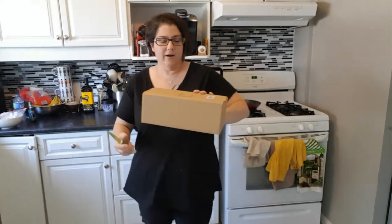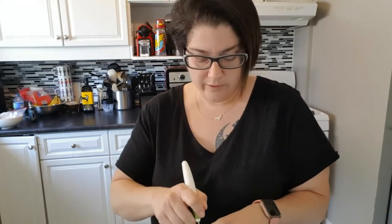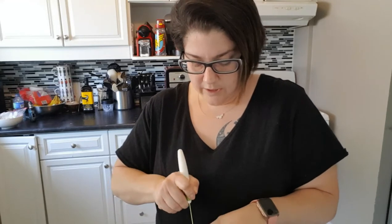I got a Curtis Stone package today — I'm expecting a few — and no, I don't have a deal with Curtis Stone. I don't get a kickback, nor do I with TSC, or for my American subscribers, HSN.